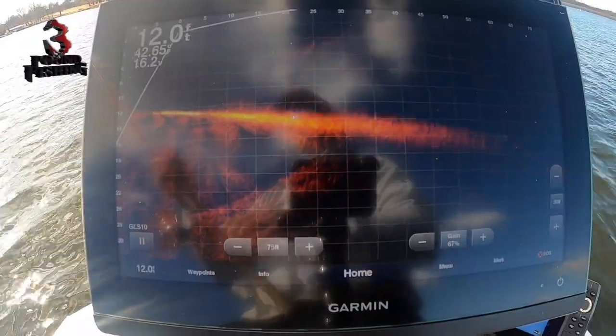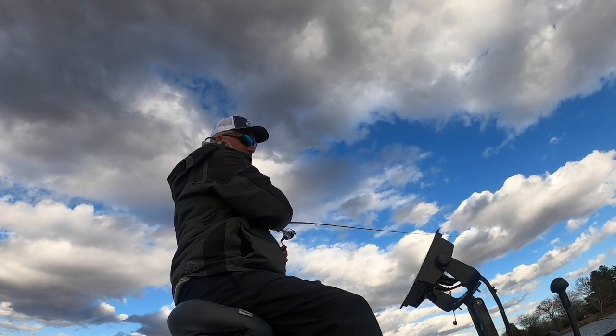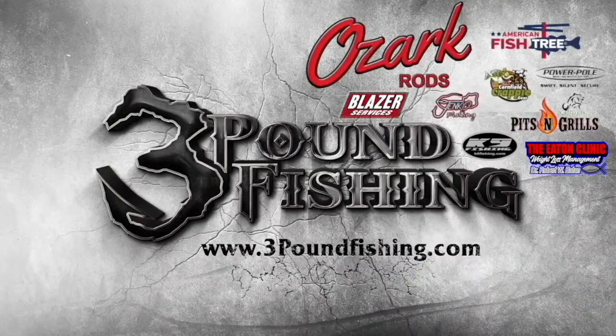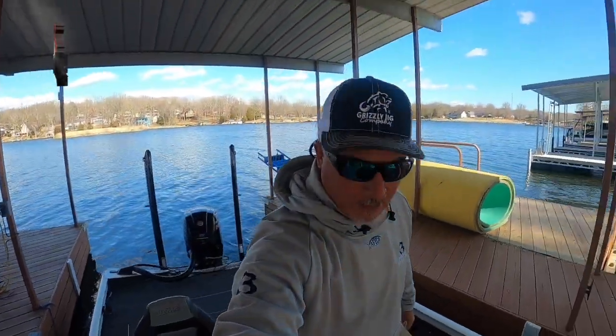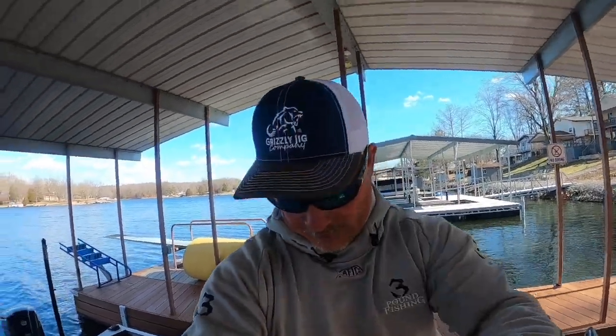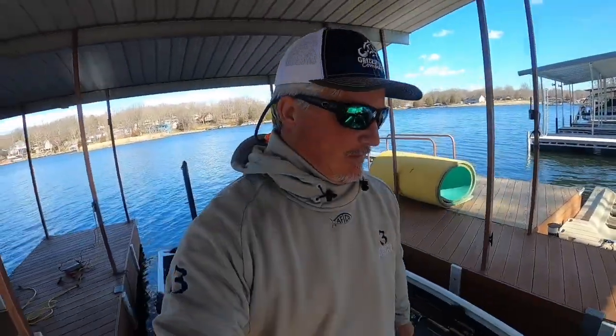We are talking February winter fishing. We've got a warm up and a huge polar vortex coming, so we're going to get out there and put some slabs in the boat — that is the plan today. But before we start, I've had a lot of requests about talking about the Garmin units.